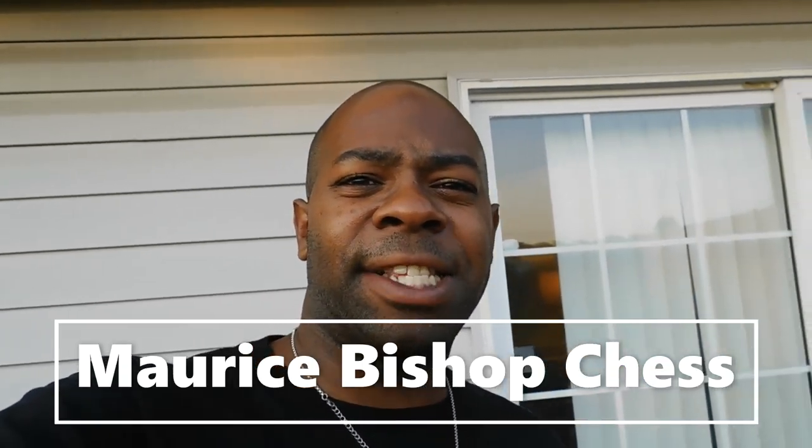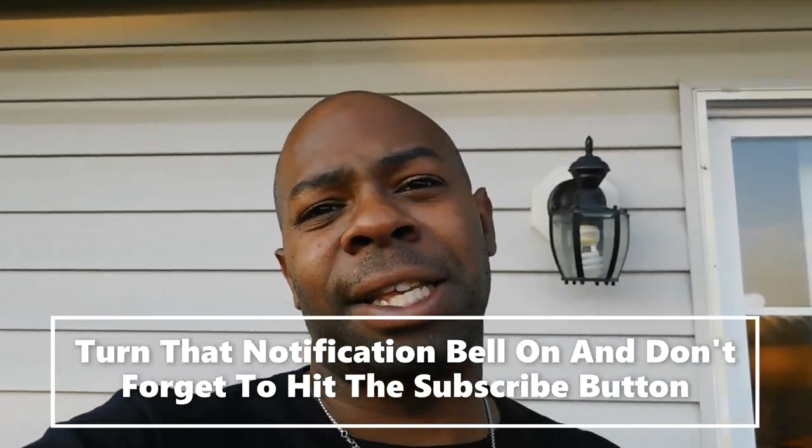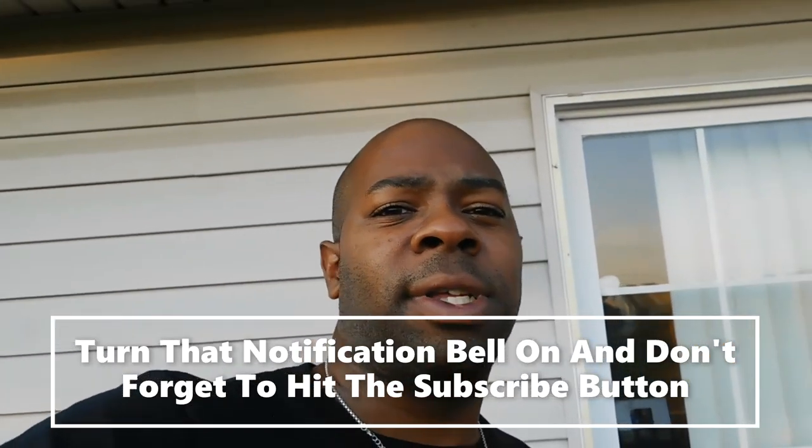Hey, what's going on chess lovers, this is Maurice Bishop Chess, and my slogan is 'Life is a game of chess.' I have a big announcement: the Sneaky Black Lion video course is available now. Make sure to pop the link in the description box below. If you're watching my content for the first time, make sure you turn on that notification bell and hit the subscribe button.